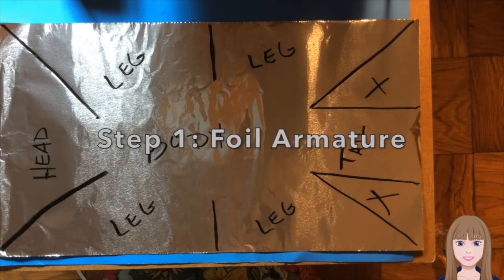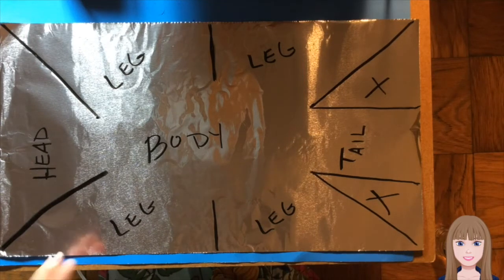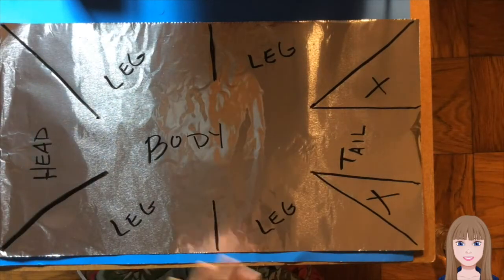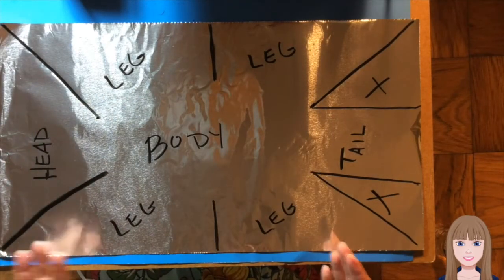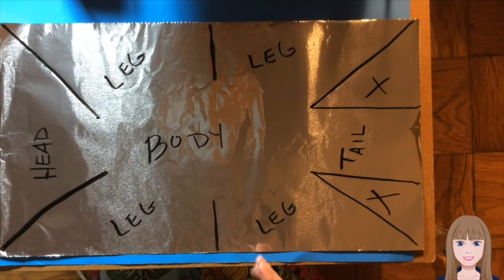To begin, use a permanent marker to mark off the different parts of your animal on your piece of aluminum foil. You are going to mark off, using your marker, the lines to indicate where you are going to cut with the scissors.